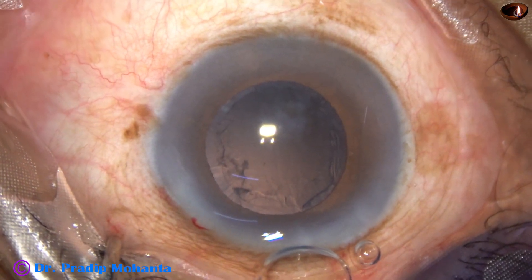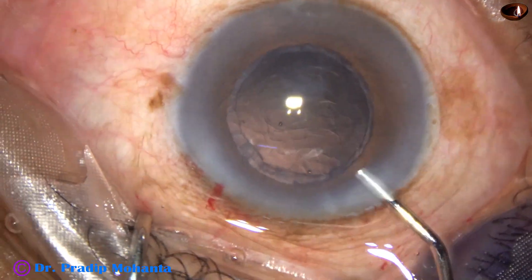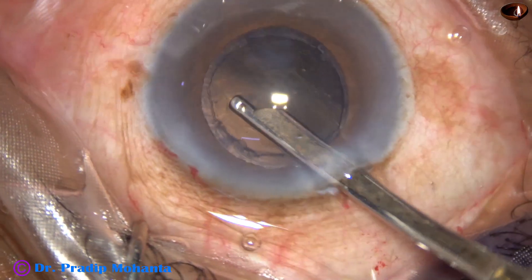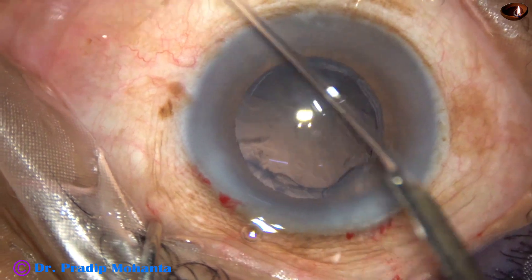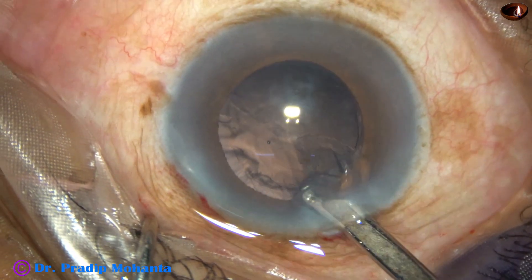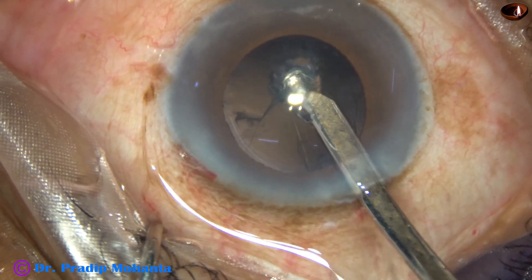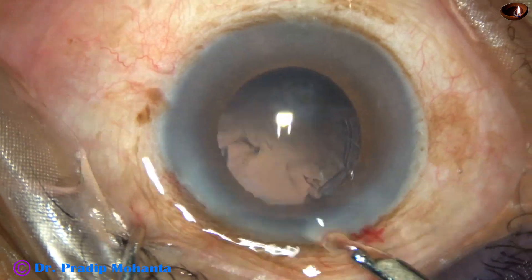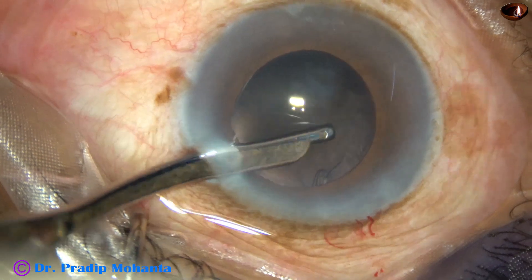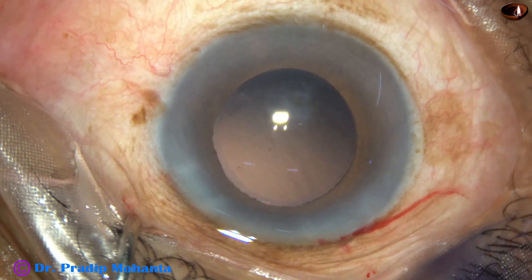The nucleus is now managed. Some cortex remains, so a little more visco is added. A 22-gauge Simcoe cannula goes through the main wound. Cortex from 3 o'clock to 6 o'clock is removed, then 6 o'clock to 8 o'clock, then cortex from 2 o'clock, then from 2:45 o'clock. Going through the side port, cortex from 9 o'clock to 12 o'clock is removed, completing cortical cleanup.